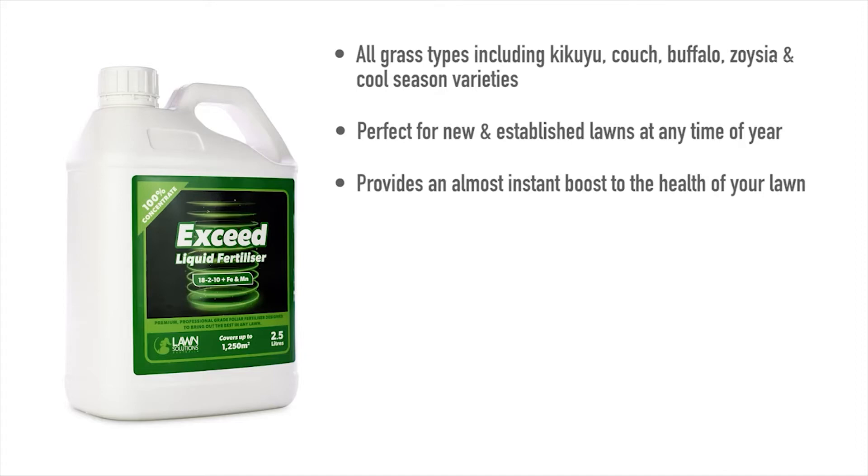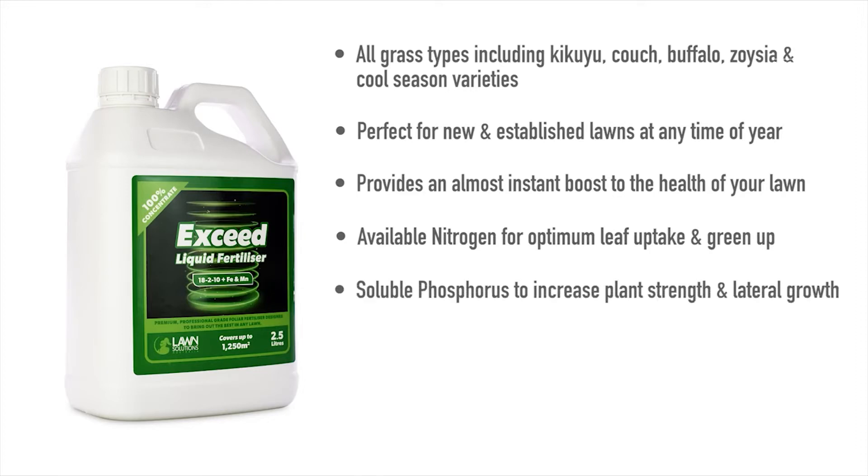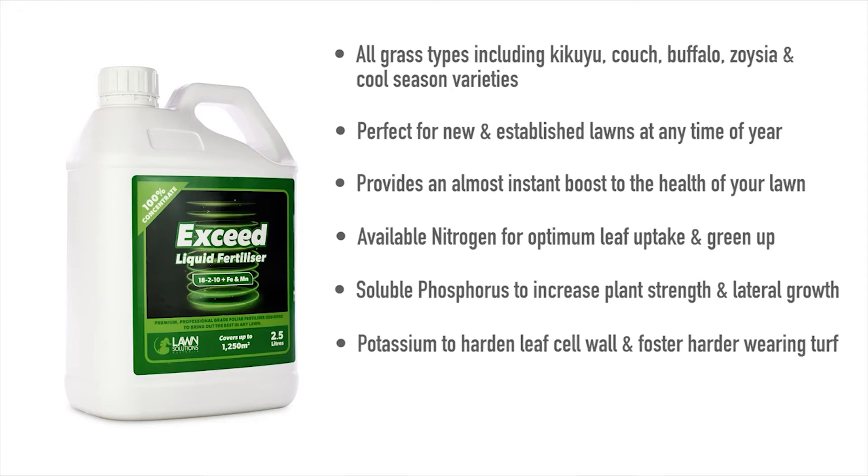Xseed provides an almost instant boost to the health of your lawn. It has available nitrogen for optimum leaf uptake and green up, soluble phosphorus to increase plant strength and lateral growth, potassium to harden leaf cell walls and foster harder wearing turf, and iron and manganese to enhance a darker green colour.